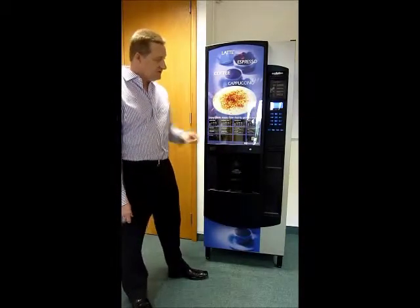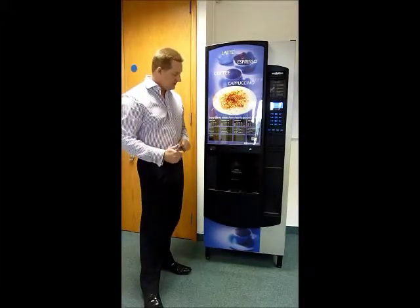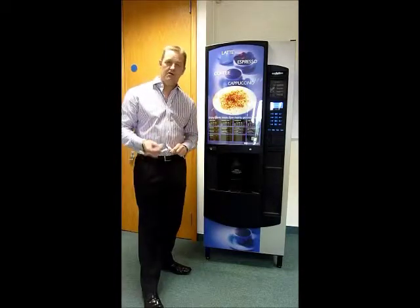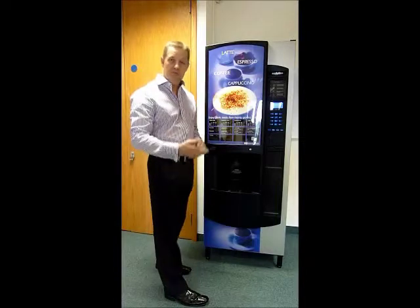To vend drinks is a very simple operation. Basically on the front you have all the options with regards to what type of drink you'd like to vend, whether you'd like sugar or no sugar, and whether you'd like it strong, medium, or mild.